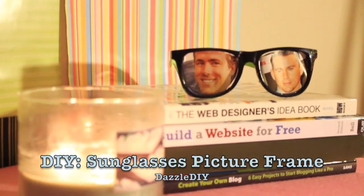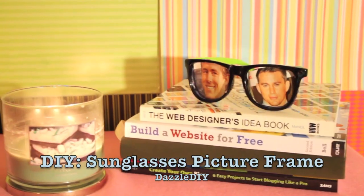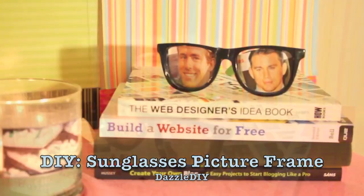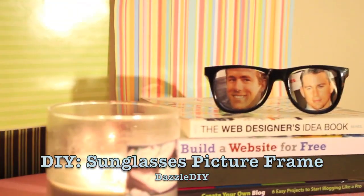If you want to know how to make these sunglasses frames, please stay tuned. This is a cool twist on the typical photo frame you might see in every room. Obviously you can put pictures of your friends and family in the frames.